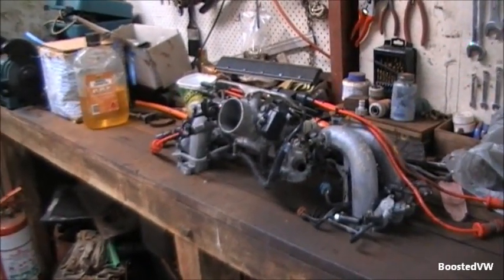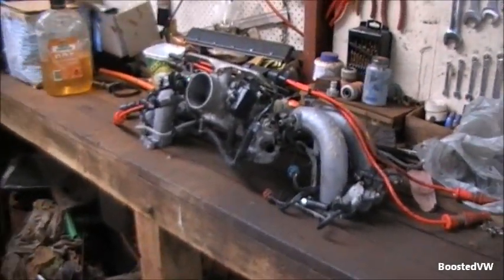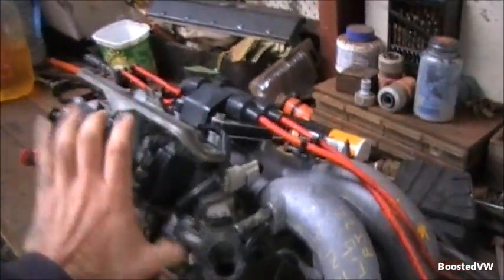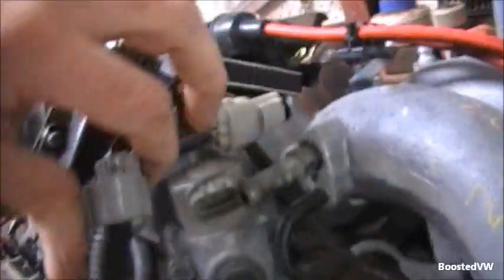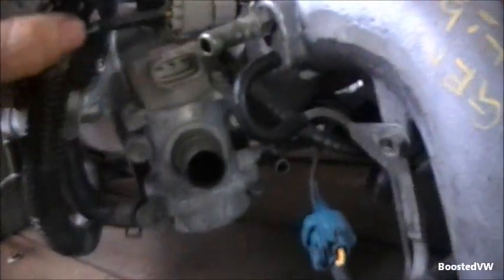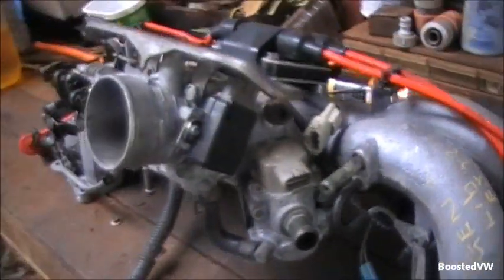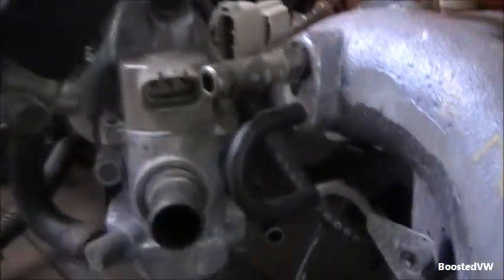Due to the tight confines of the Volkswagen engine bay, I'm going to show how to clean it properly on one of my spare manifolds — a lot easier to see what's going on. This is just another gen one EJ22 manifold. There's the valve right there. I've just removed the electrical plug off it — I might even remove the coil pack plug and throttle position plug as well to give a bit of extra room. I've also got the purge control valve unplugged.